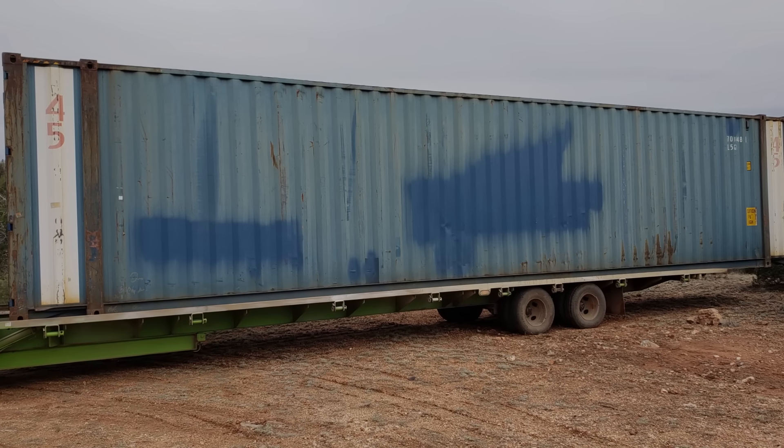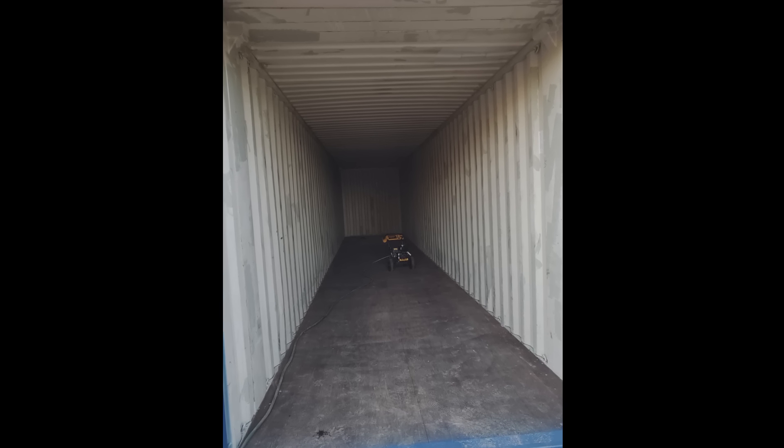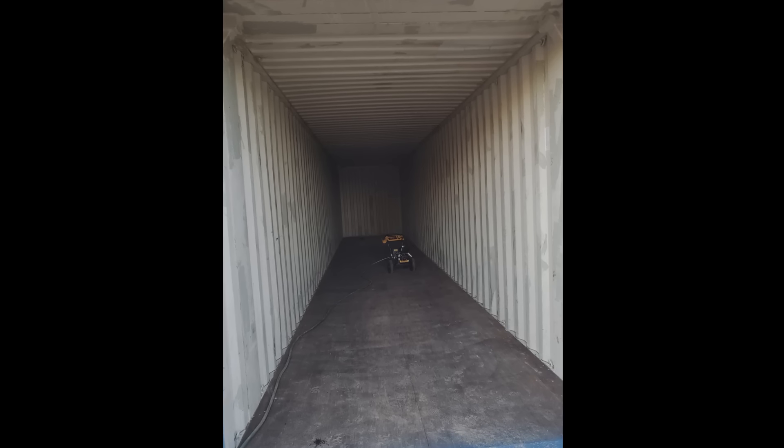I found a seller online who delivered it straight from the port of Los Angeles. The condition was good overall — there were a few rust spots as well as dents, but the biggest issue was the door, which was very difficult to close all the latches fully.